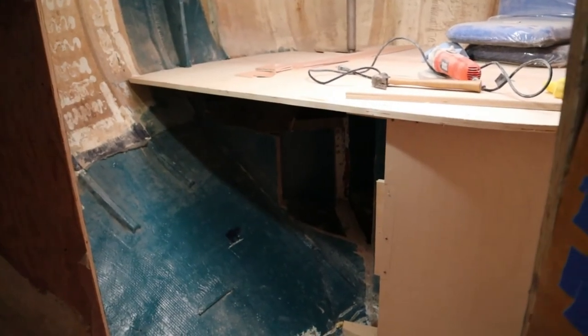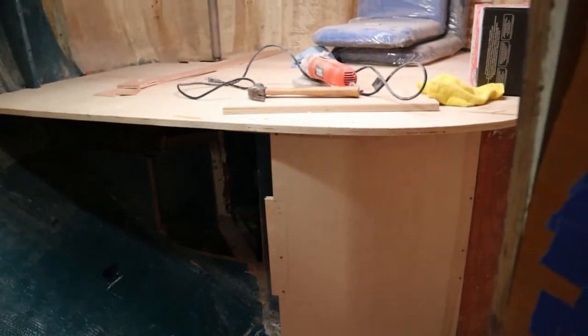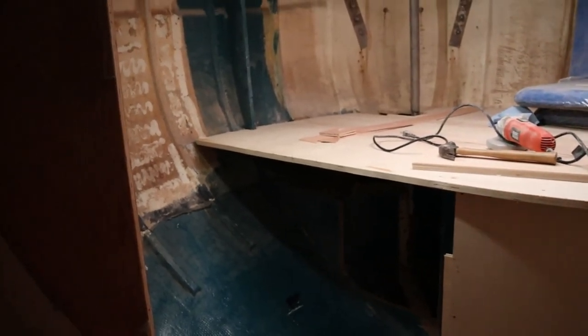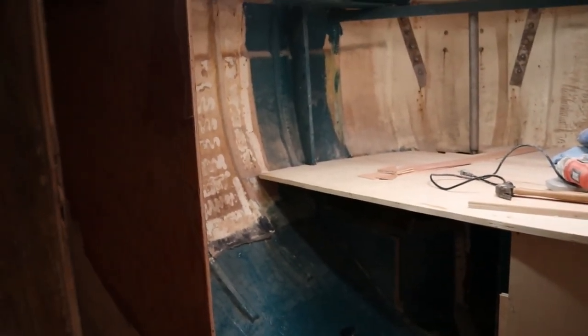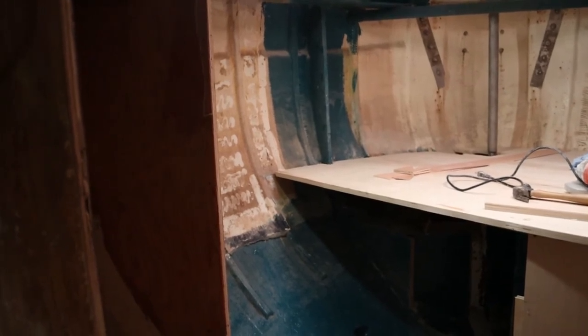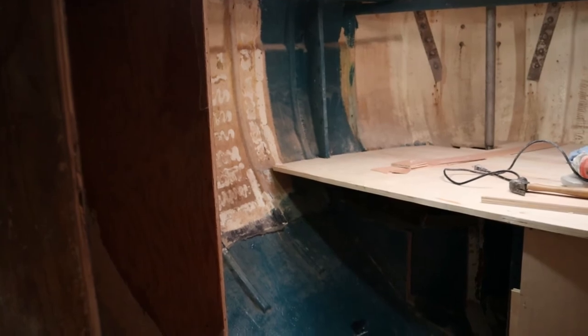So I've removed that panel that fits against the hull in the aft. You can see the curved piece there, just for reference. What I have to do now is grind where that panel fits so I can tab it in. I'm going to grind about a six-inch area.